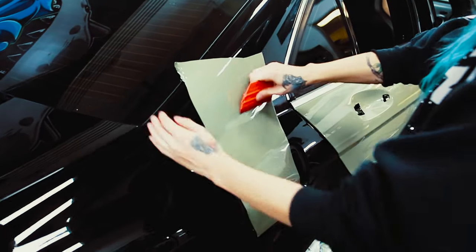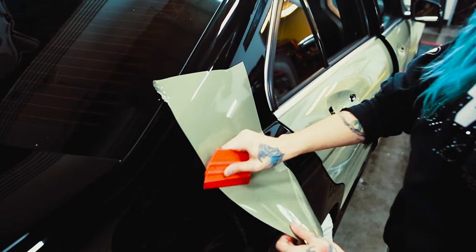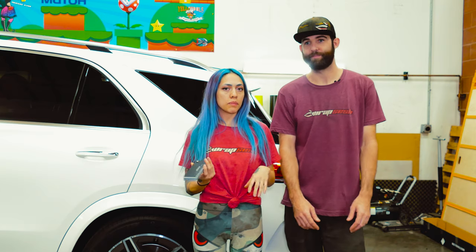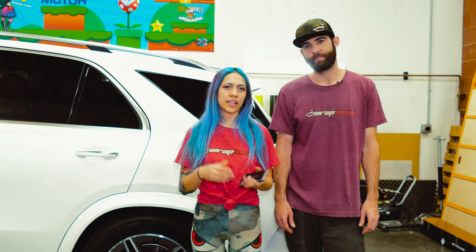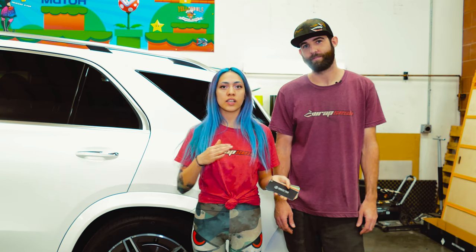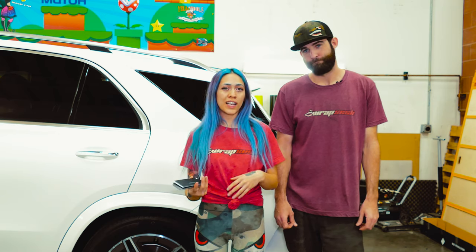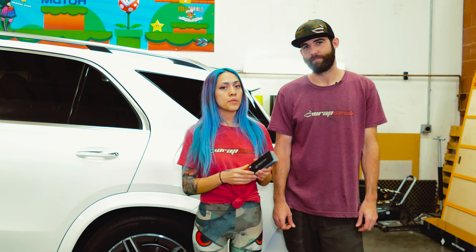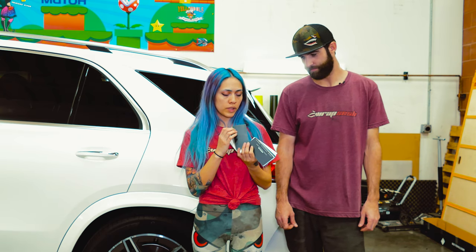Innozatek USA pretty much boasts the glossiest of the gloss. It's supposed to be the most like paint finish — I would say it's more glossy than paint. It actually matches the orange peel of the paint that's on the car, which is what I noticed.